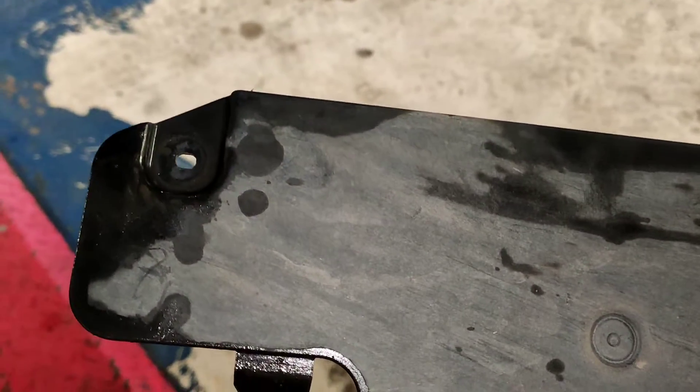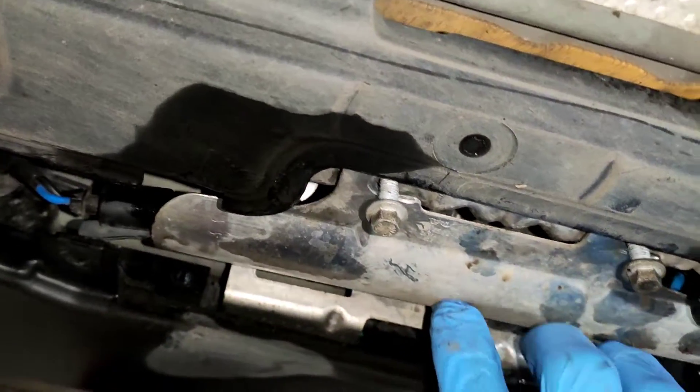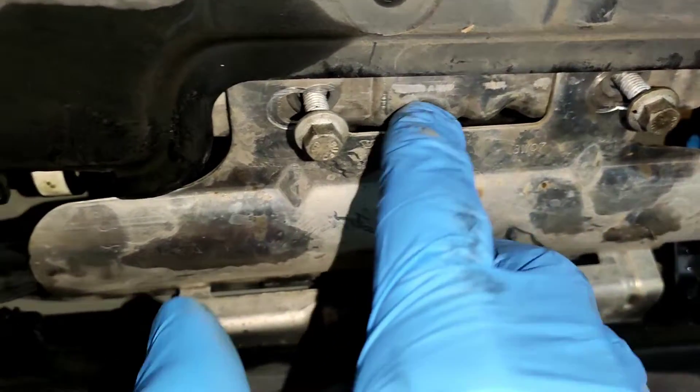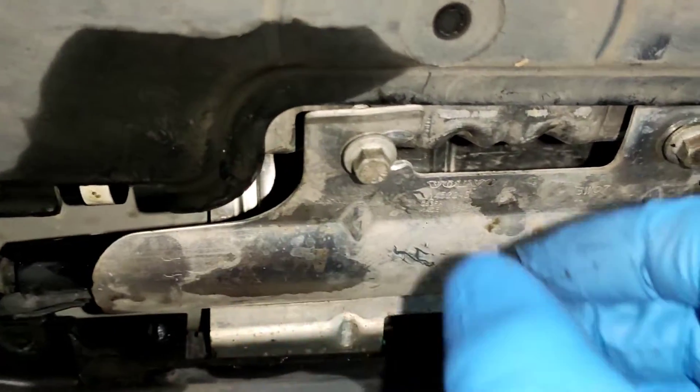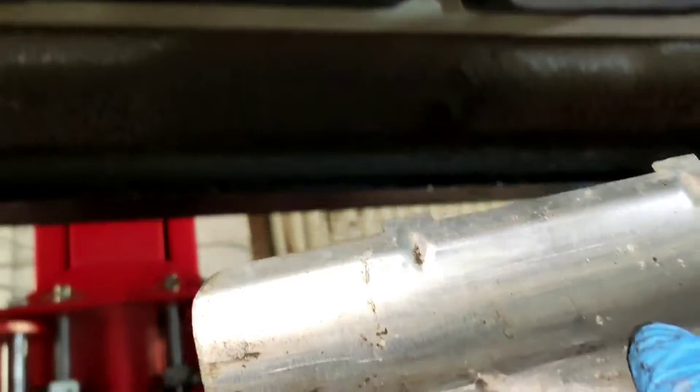The T20 or T25/T30 on the other side — you can pull the door down and you'll come across something like this. It looks like you'd need to slide it back, but you actually can't because of the trim. So take out these two eight-bolt screws.